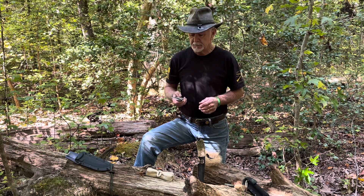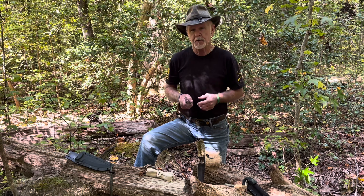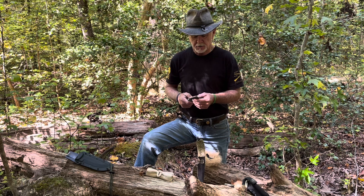1095 steel has been known to throw a spark. One of the things I've discovered over time is it doesn't take 1095 steel to throw a spark off a ferro rod — which we're going to do in a minute — and light some jute string with a little piece of charcoal in it.